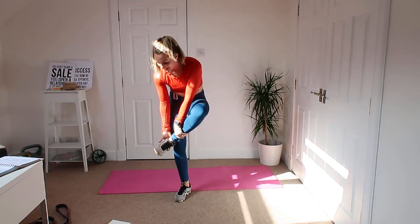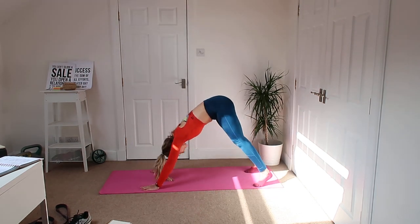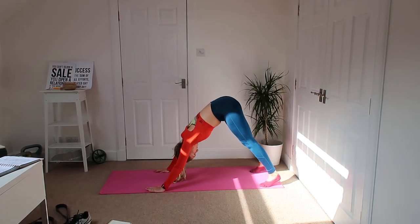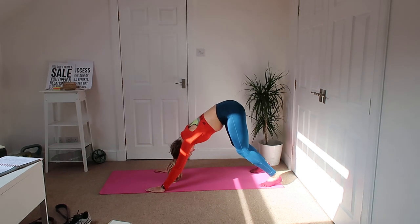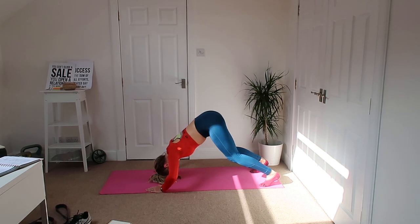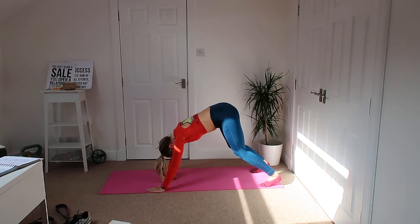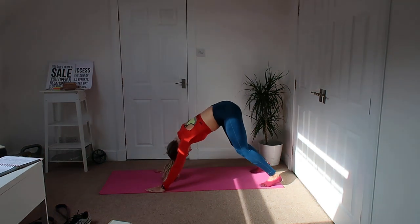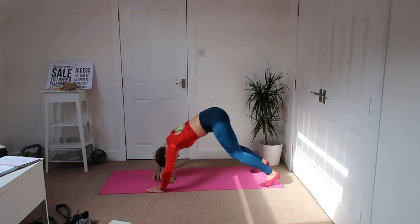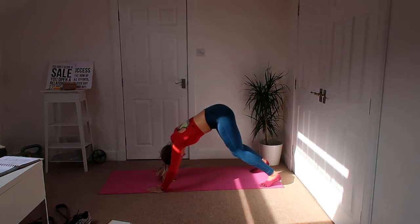Good, okay — down into your shoulder press. Nice, we're ready. Down to the floor, push back up again, a little bend in those knees. You should feel this all in the shoulders. Get that head down to the floor, push back up again. Keep that tummy engaged, core in.